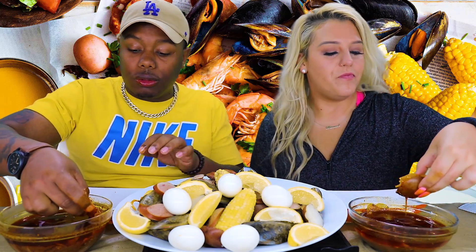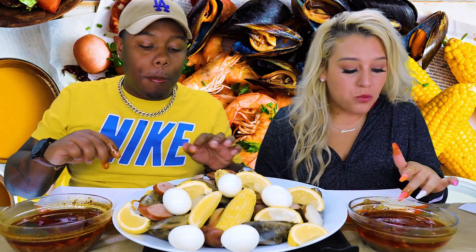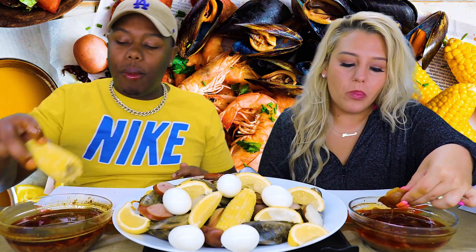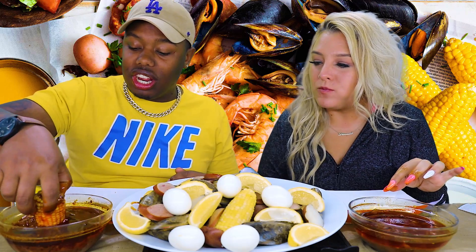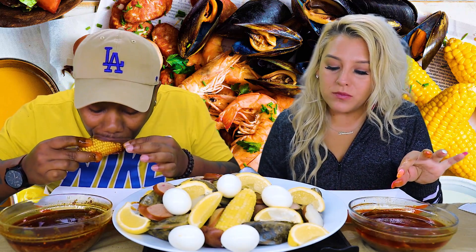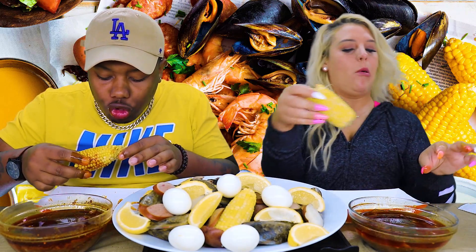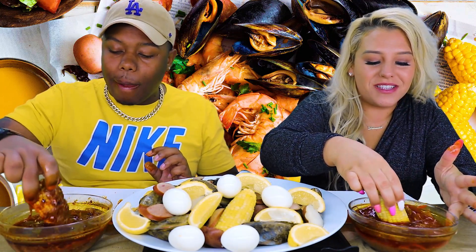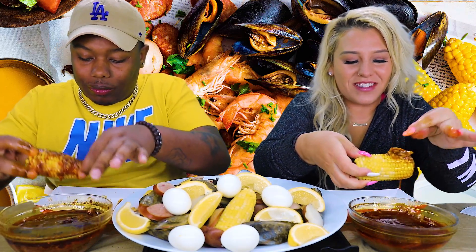Really good. Back in the day, we used to do seafood boils with sausages. Actually, this is so hot — it's not hot to the mouth, it's easy to eat. It's hot to our fingers. I miss this sauce. It was about time, it was overdue. It was about that time that we got it.